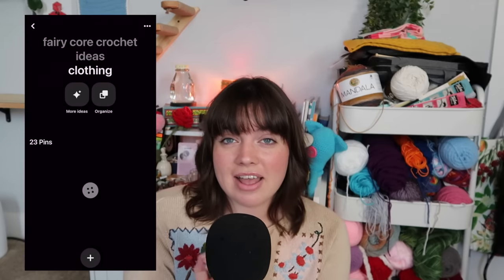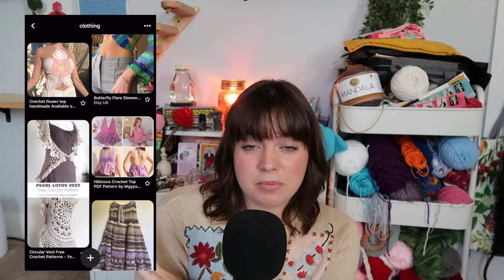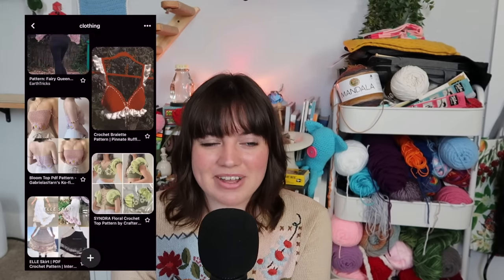That's all 50 fairy core crochet ideas! I hope you found at least one or two things to make. Everything I mentioned is listed in the description box in order, linked to a free or paid written or video tutorial. The specific photos are all on a cohesive Pinterest board also linked below. If there's a video you want me to make, comment it down below!